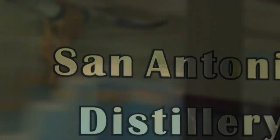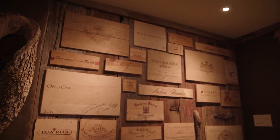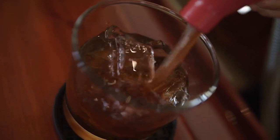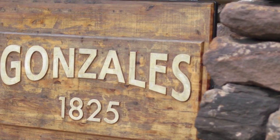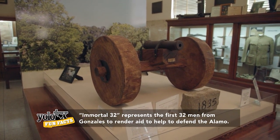Opening its doors one year ago, San Antonio Distillery may be young yet packs a ton of history along the walls. To get a back story on how a rum distillery ended up here, we met up with Keith. Gonzales has some pretty interesting history. The first shots were fired against Santa Ana's troops. It was the immortal 32 — the 32 men who went to defend the Alamo — and that's why Gonzales is considered the birthplace of Texas freedom.